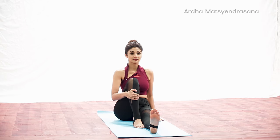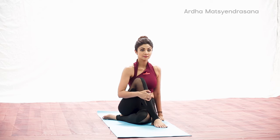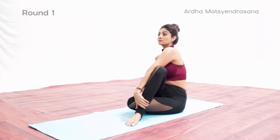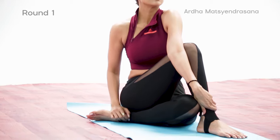Sit on the floor with your legs outstretched, feet together, keeping your spine straight. Bend your right leg and place the right foot flat on the floor. Cross your right foot over the left knee. Bend your left leg and bring the foot around to the right buttock. Inhale and raise your left hand up, lengthen the side of the body, then cross it over your right knee and place the left tricep against the outside of your right leg. Hold your right foot or ankle with your left hand so that the right knee is close to your left armpit. Sit up as straight as possible using your core muscles.